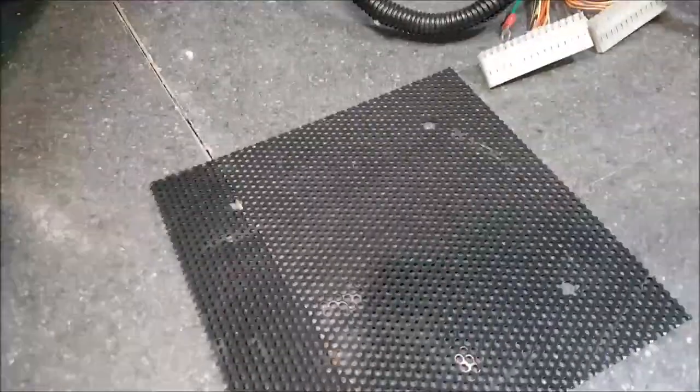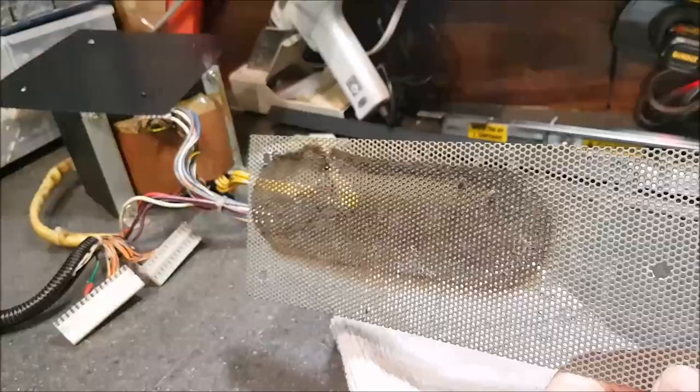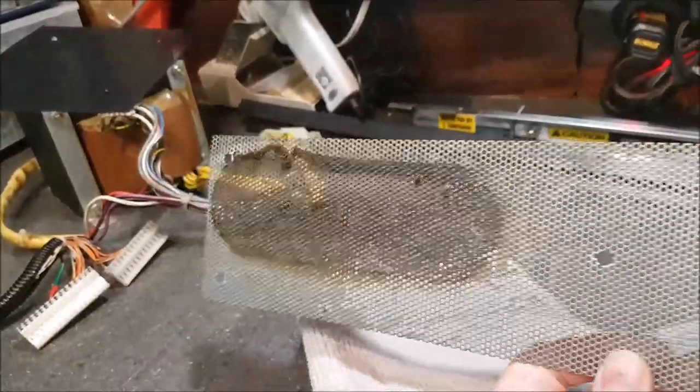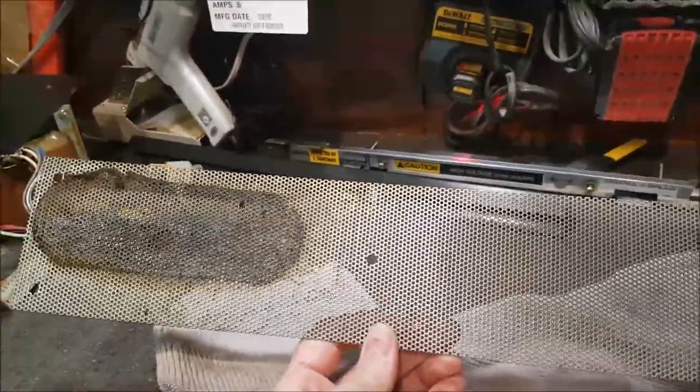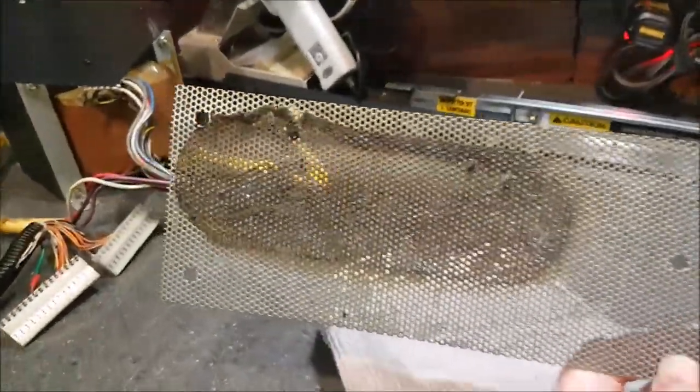The speaker grill is clean, as well as half of the back grill. Do you think it was a luxury? I don't think so. Somebody was smoking inside that cab or what? So let's do the other half.